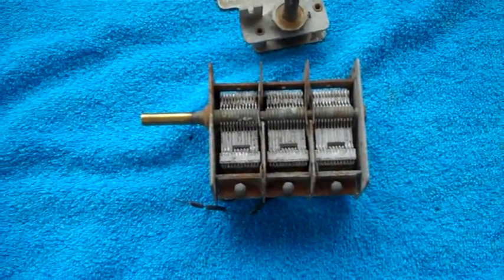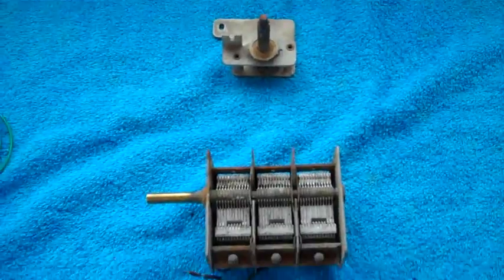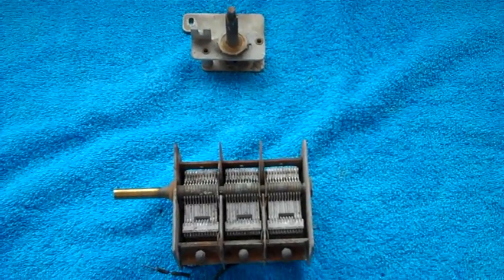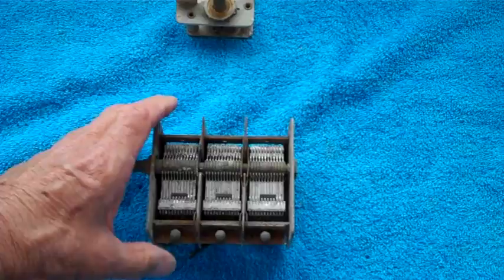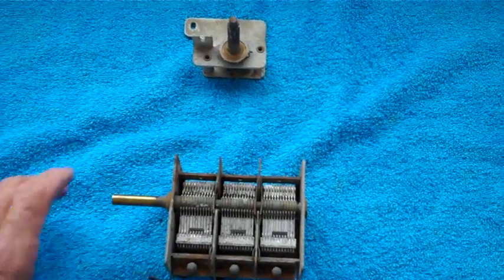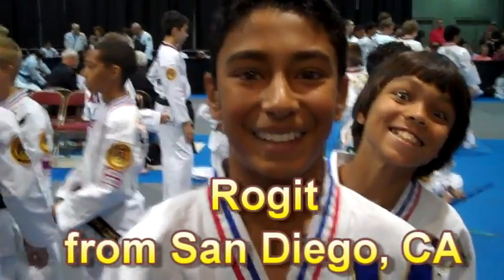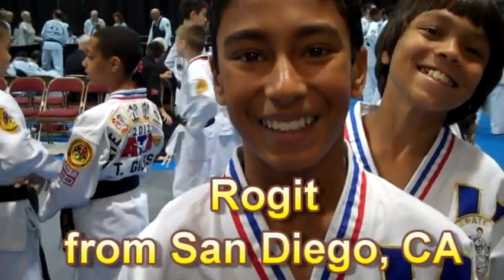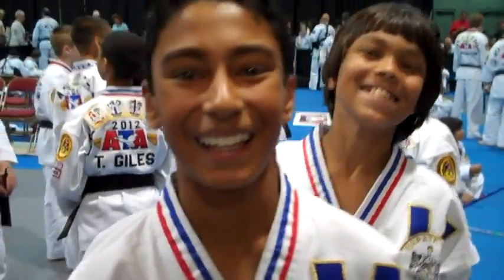I appreciate everybody having stuck with me so far on this. I've gotten some really good comments - I'm glad some of y'all are picking up a few tips here and there and enjoying it. Thanks a lot. And I guess until next time, this is John. Ladies and gentlemen, we have Roger here - he just won a world championship! Congratulations!